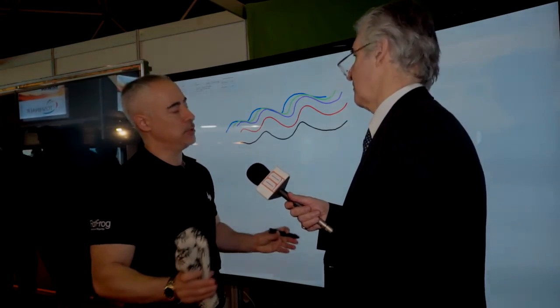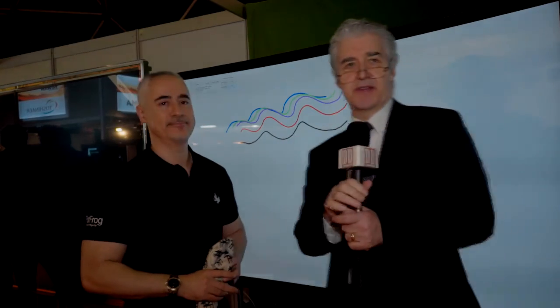Thanks very much, Nathan. This is Bob Rakes for Display Daily at ISE 2015 at FlatFrog. Thank you.